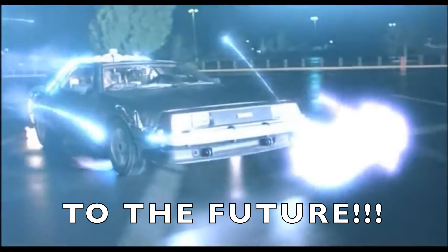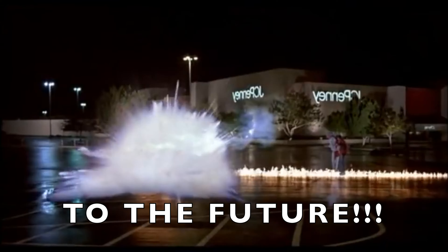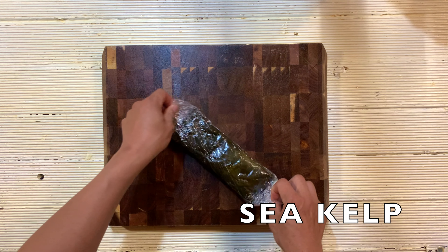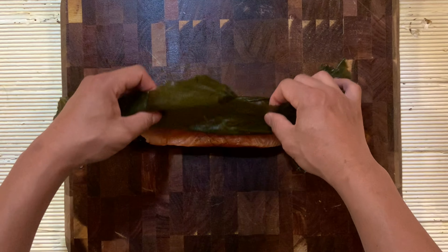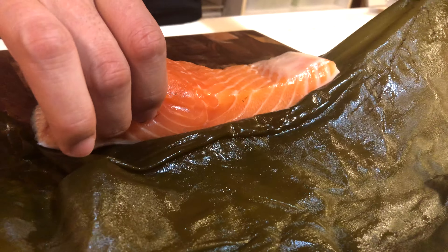And let's see what's going to happen. So after one and a half days, I open the salmon one by one. First, kombu jime. You can see the color of the fresh salmon has become a lighter pink.